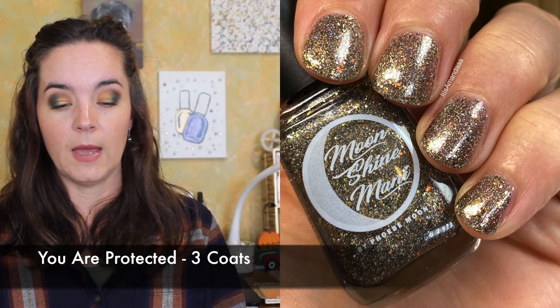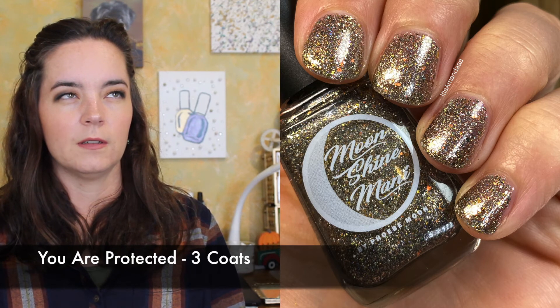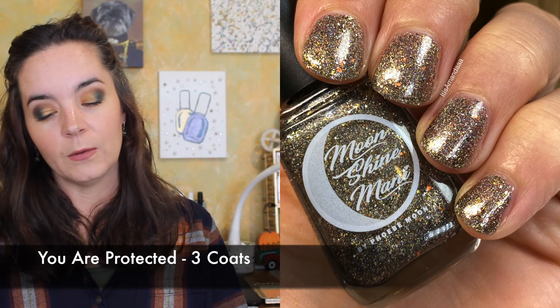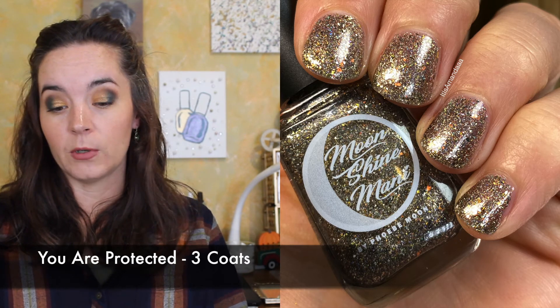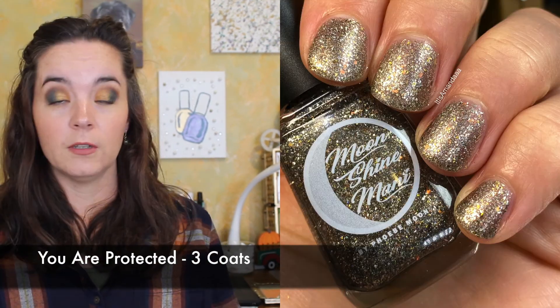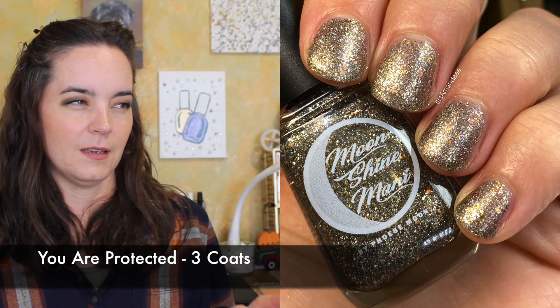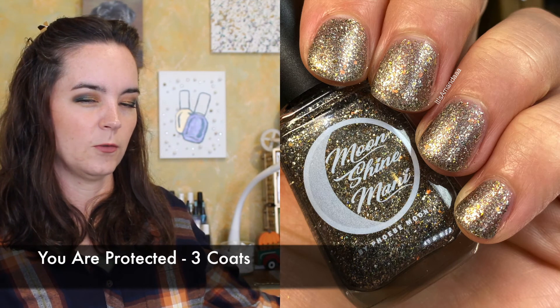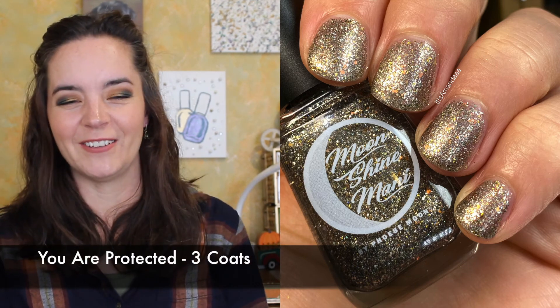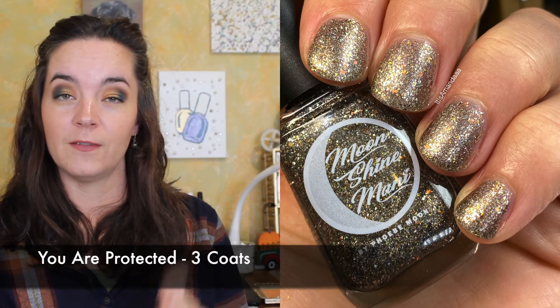The add-on polish to the collection — and the polish that will be free if you purchase the four-piece collection between October 9th and October 11th — is called You Are Protected. This is a clear base packed with sparkling graphite flakies, white gold flakies, smoky orange to gold iridescent flakies, micro hollow flakies, and copper shimmer. This is inspired by K2SO, and I have no idea who that is. You're seeing three coats here, but it could very easily be worn as a topper. I love the grayness of this — three coats of You Are Protected.